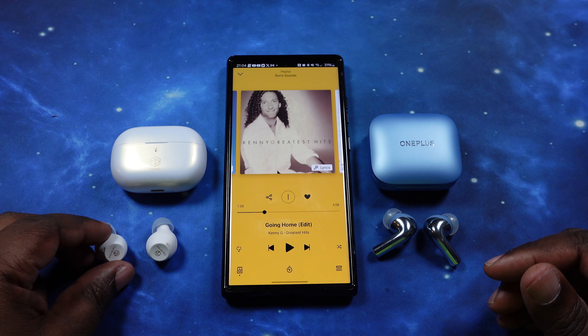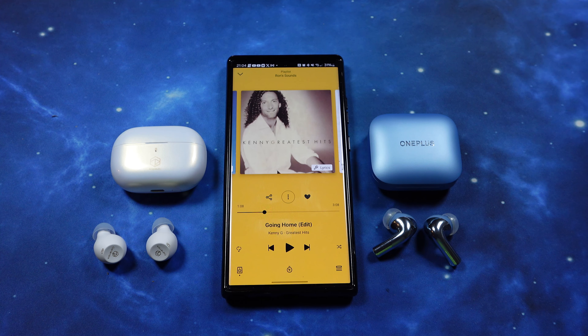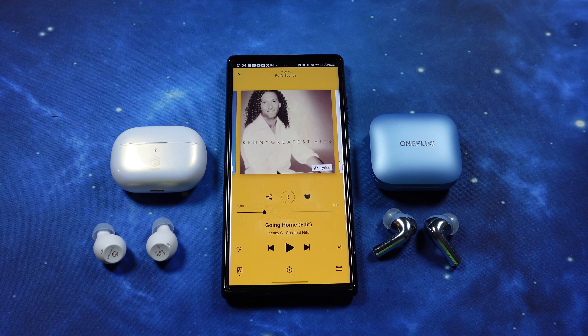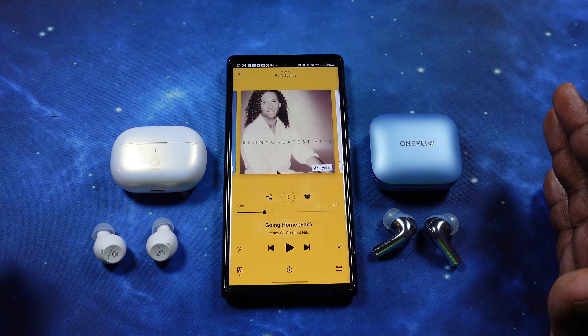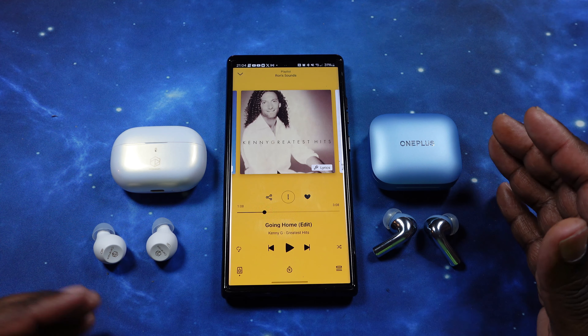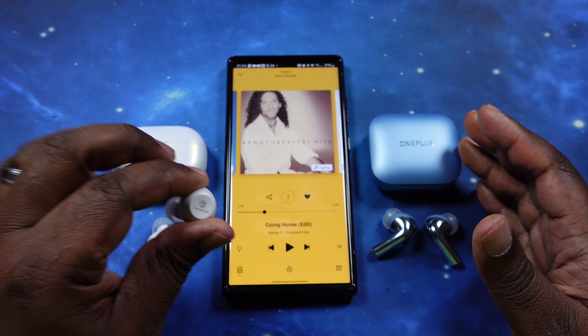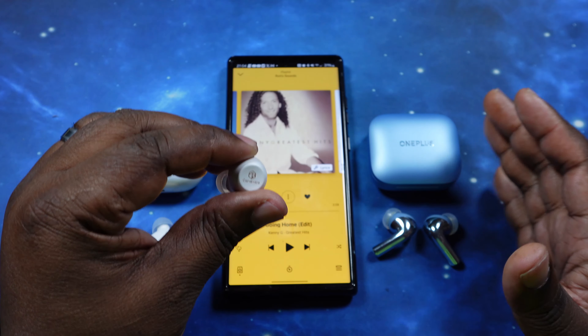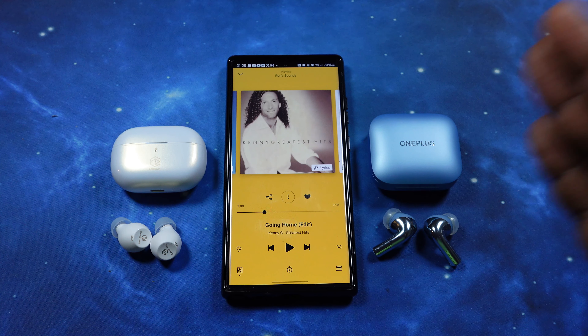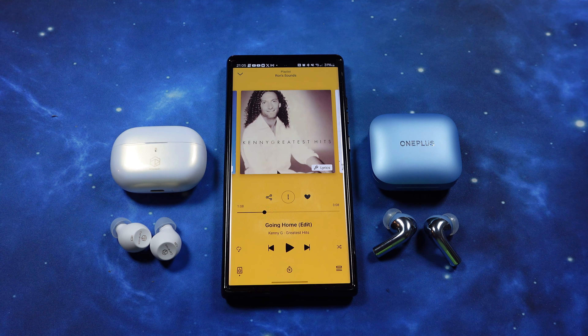There can only be one winner in this category, and I'm going to have to give it to the Buds 3 — that spatial audio gave you so much depth and a 3D type of feel. It was just a wonderful experience. Not taking anything away from the Ceramic X — these guys sound wonderful. LDAC gives you great clarity and a fantastic soundstage on these as well. But I have to give the nod on this one to the OnePlus Buds 3.